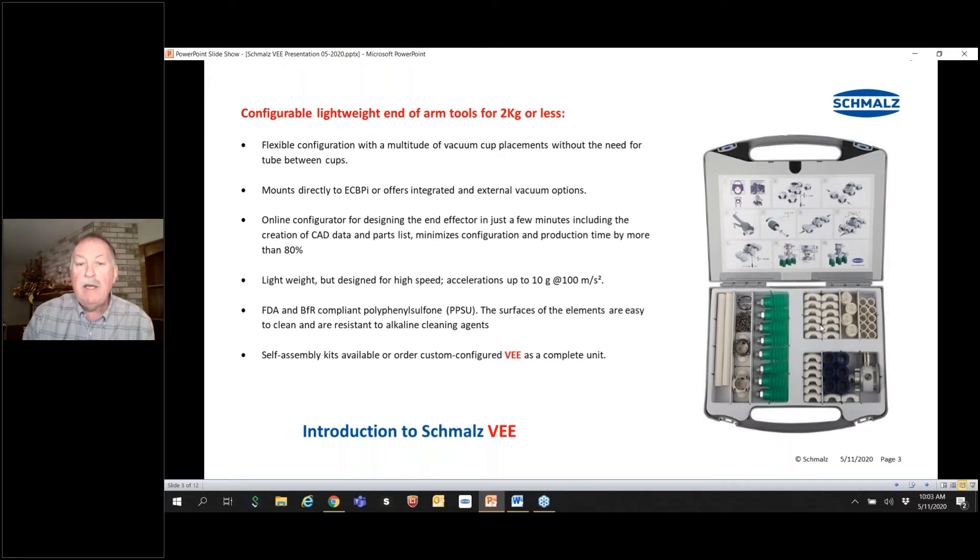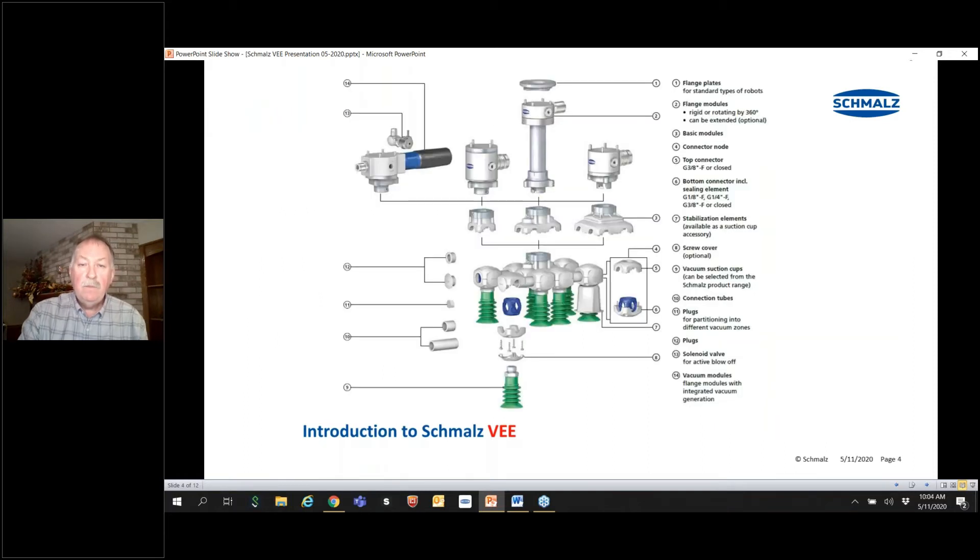You can buy the units in a kit and build them yourself, or through the configurator you can get a fully completed unit. The components include a robot flange — there's a variety of flanges available — connection modules, extensions if necessary if you're using a camera, and the ability to connect through a quick disconnect, mounting one, two, or four initial modules that expand out from there. You can also add a variety of vacuum cups and standoffs for stabilization.